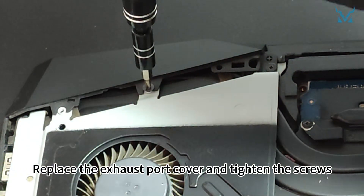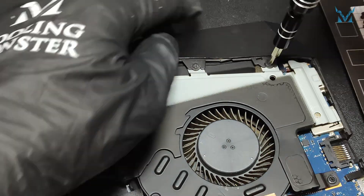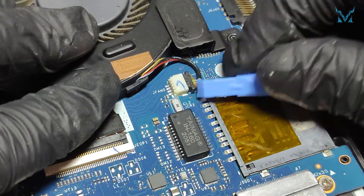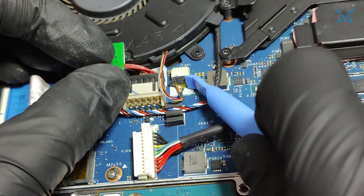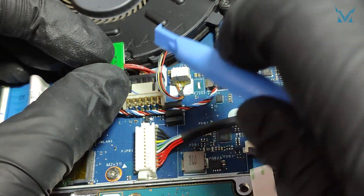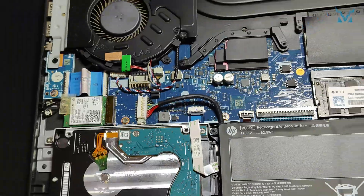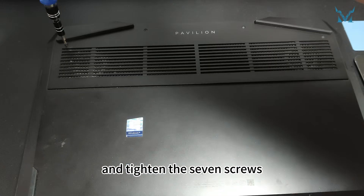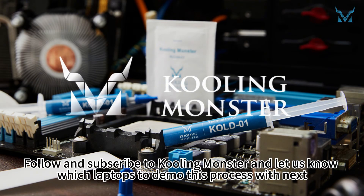Replace the exhaust port cover and tighten the screws. Reconnect the fan power cables on both sides. Finally, reconnect the battery cable to the motherboard. Place the back cover of the laptop back on, ensure all clips are secured, and tighten the seven screws. Follow and subscribe to Cooling Monster and let us know which laptops to demo this process with next.